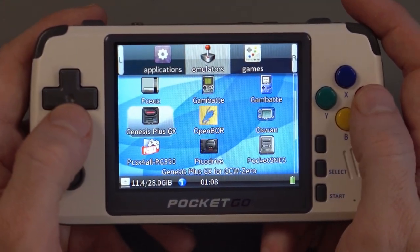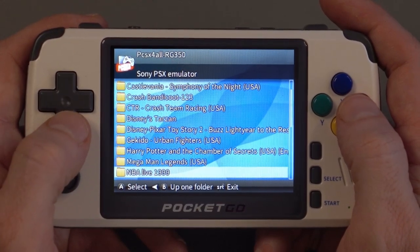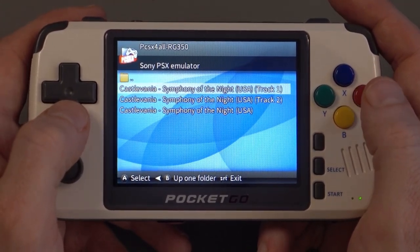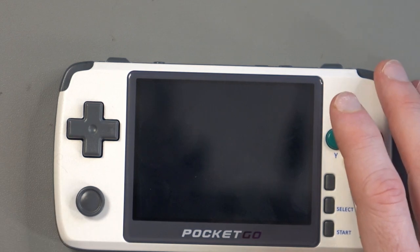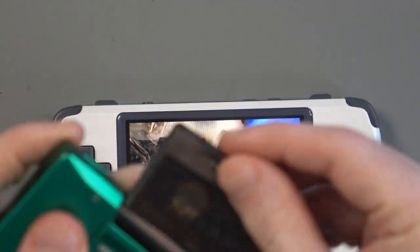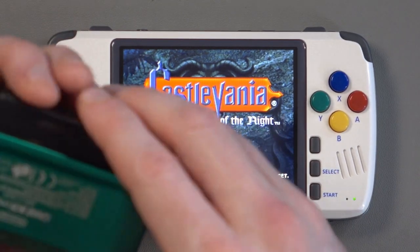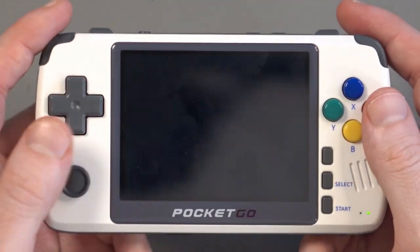One of the interesting things about this is it can play PlayStation 1 games. I was testing Harry Potter — you've got NBA Live, Street Fighter Zero 3, Tekken 3, Tomb Raider, World Soccer, Castlevania. The interesting thing is that I could probably take out any microSD card I'd put into something else — like I've got the Easy Flash with my Game Boy Micro, and I could just copy and paste all of the ROMs from there into a microSD card, put it in here, and simply select the ROMs. So if you do have an existing retro gaming handheld, you should just be able to copy and paste your ROMs from your computer or another microSD card.